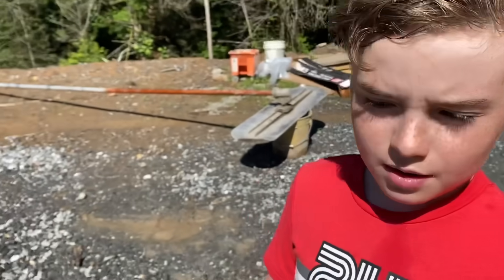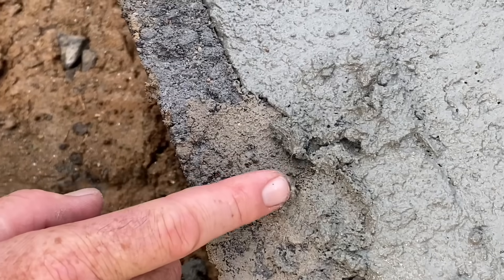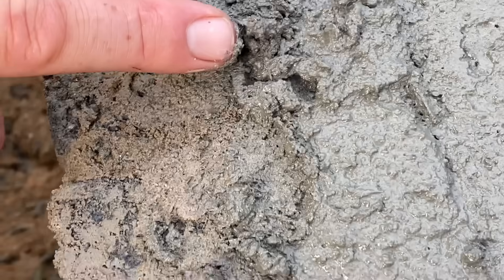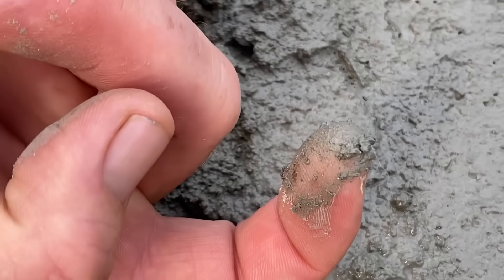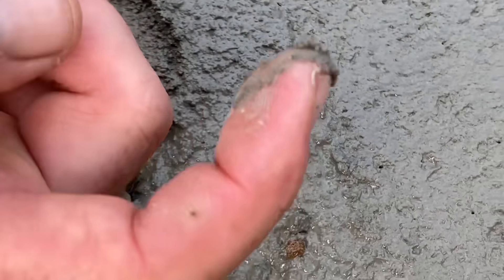Lunchtime yet? Getting pretty hungry. We decided to go with fiber reinforced concrete using a very fine fiber that wouldn't mess up our stained concrete. You can see one right on the end of my finger — they're tiny, but they add a lot of strength in addition to the steel we already put in.